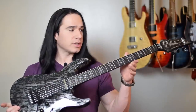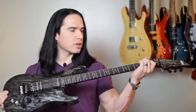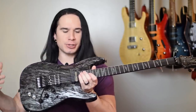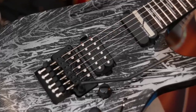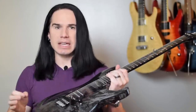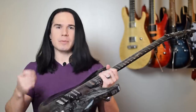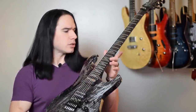Alright guys, let's get right to it. This is the Schecter C1 FRS in the Silver Mountain finish. And guys, just take a minute and feast your eyes on how this guitar looks. This looks like they made it out of the finest tempered blackened metal. Aside from having amazing specs, which I will get to in just a second, I cannot get over how this finish looks.